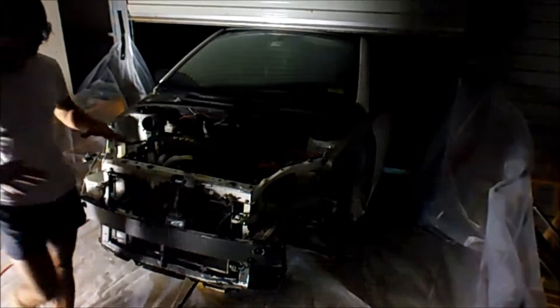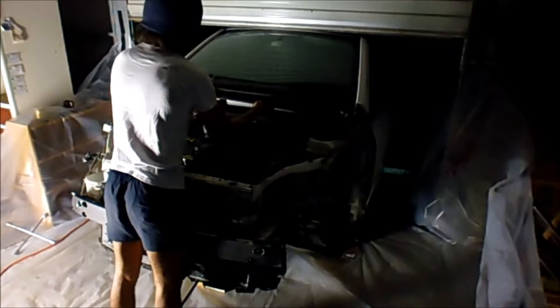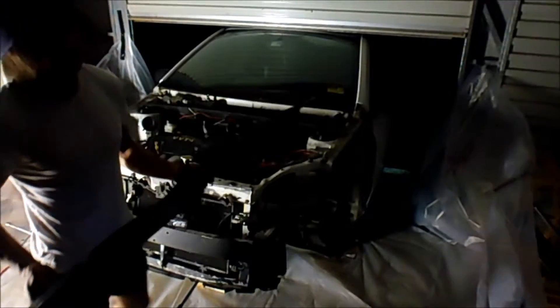My windshield wiper tray isn't held on very well — as a matter of fact it's only held on by the windshield wipers themselves.